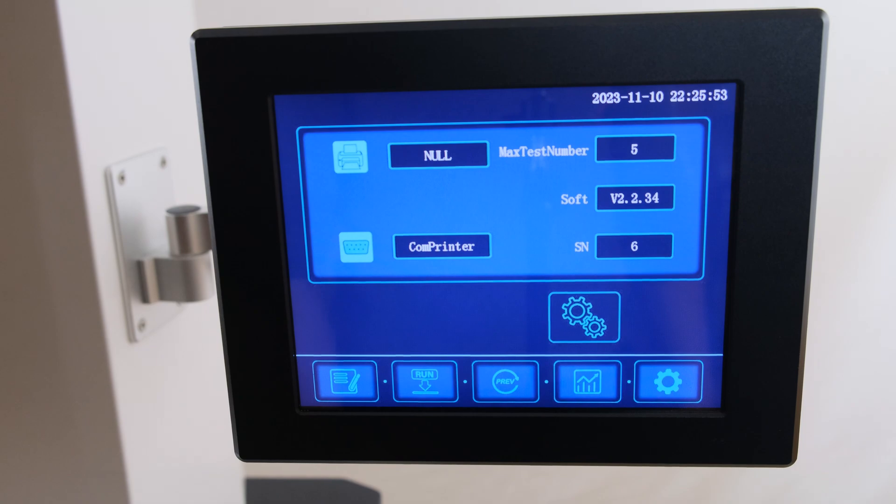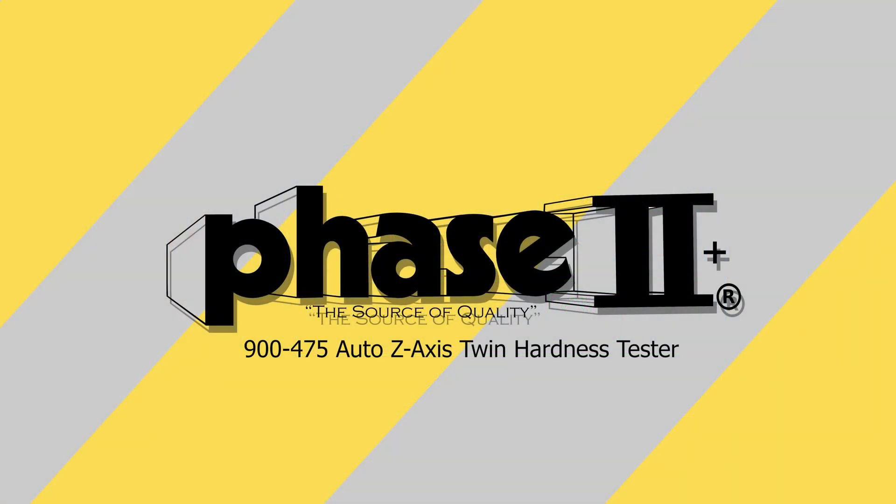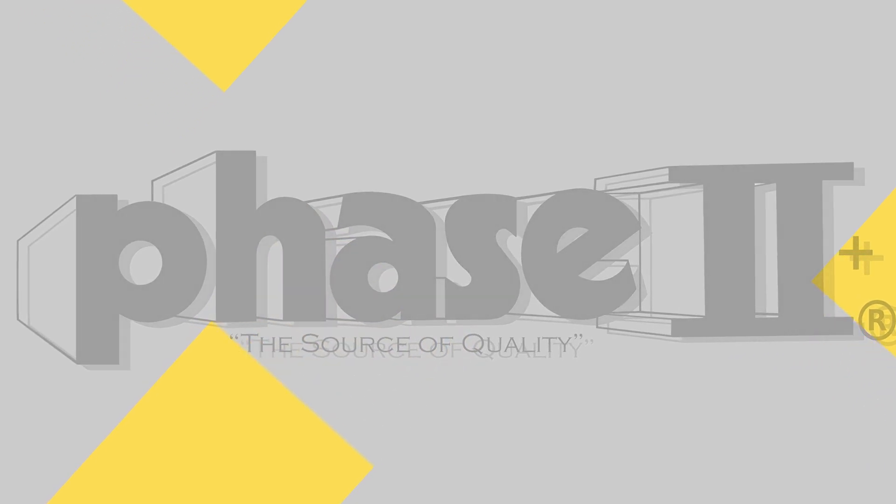The fifth icon will open the machine's settings menu. This menu allows for control of the maximum test number size for batch control, as well as both serial port and Bluetooth configuration. Please refer to the owner's manual for further instructions on the appropriate settings for each use case. This concludes our application and function guide for the Phase II 900-475 Auto Z-Axis Twin Hardness Tester.